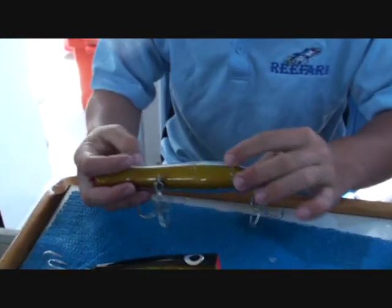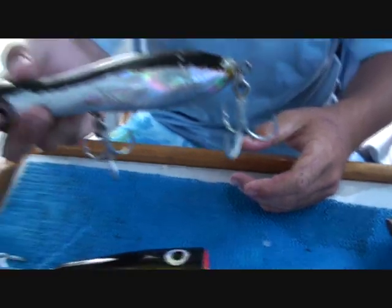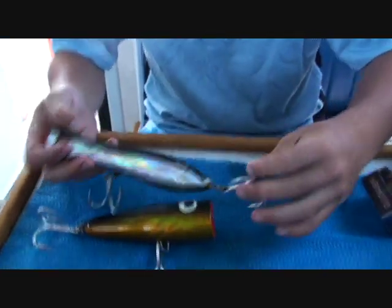You can see this one's got a bit of damage done to it. This is exactly the same popper — they're the Captiva poppers, and they come with Owner hooks. These Owner hooks, you're doing really, really, really well to straighten them — they just don't straighten.